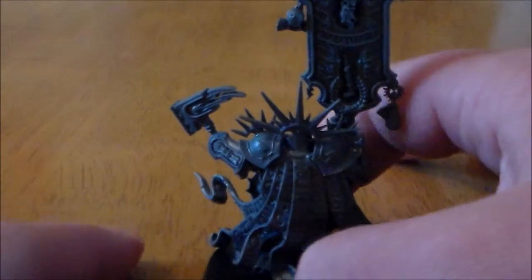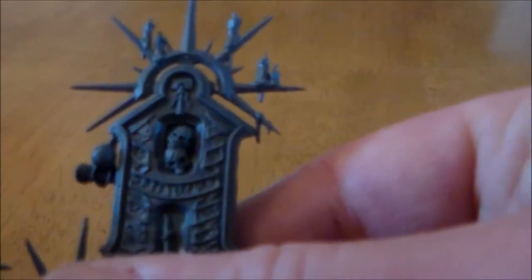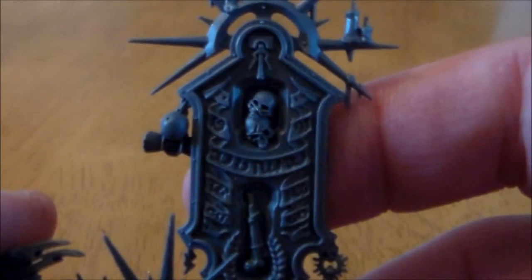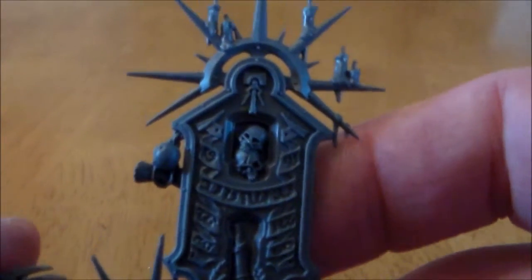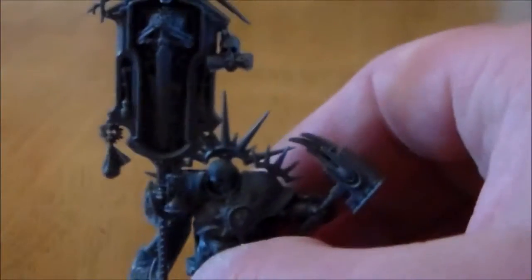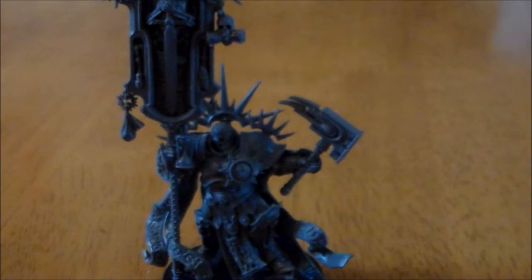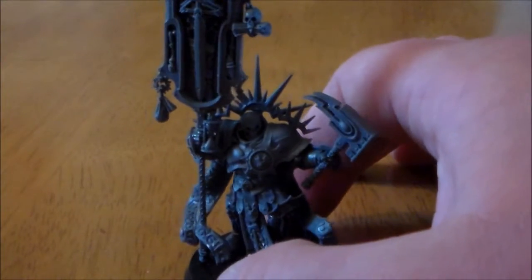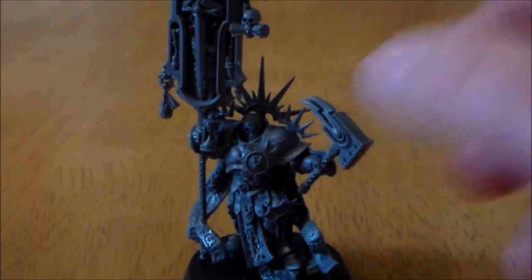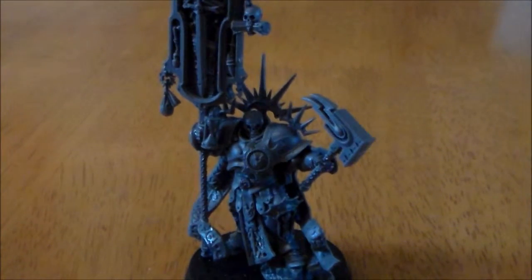Looking at the back of the banner, a lot of the scrolls and everything are pretty cool. It looks like it could be a little bit intimidating if you want to paint it, but if you have a closer look it seems like it could be more straightforward than you think.